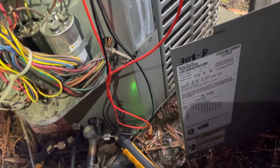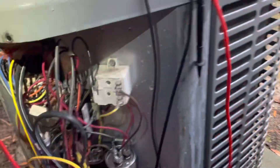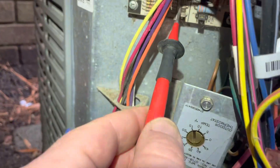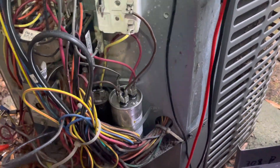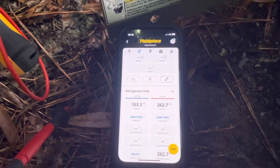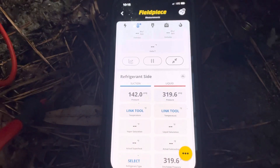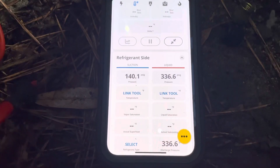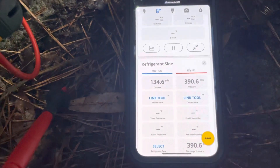So those are going to be my pressures as it sits. I'm going to reach over here and reset this board. I'm going to run this thing and run that head pressure up, and as soon as I de-energize that reversing valve it should switch. We're going to get this thing up to close to about 400 psi and then de-energize that reversing valve.